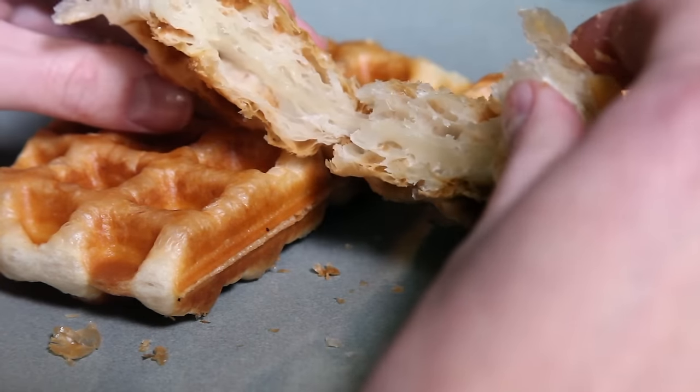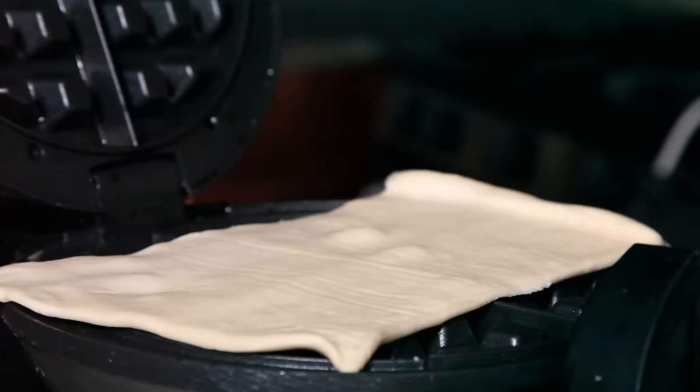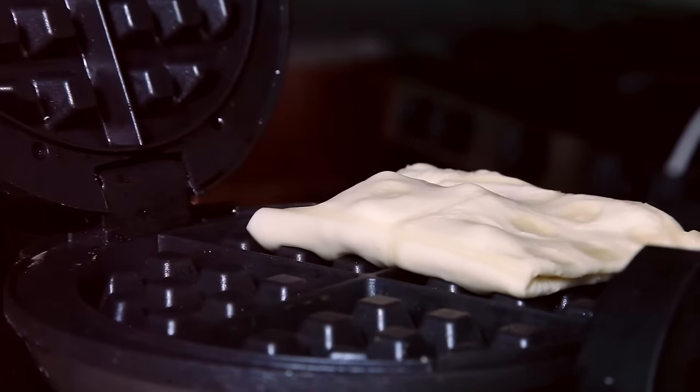Or — I was struck with inspiration while I was doing this, because I love a good croissant, but you know what I like even better? A pan au chocolat. Yes! Puffed pastry, chocolate chips, fold, and press.